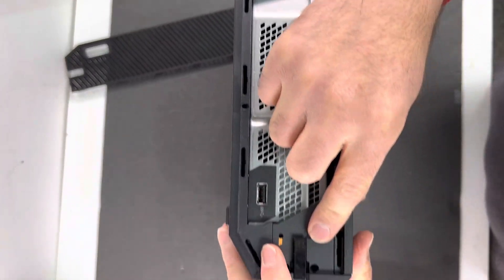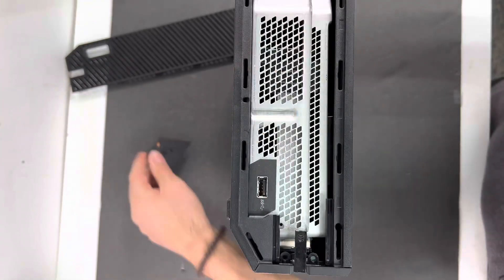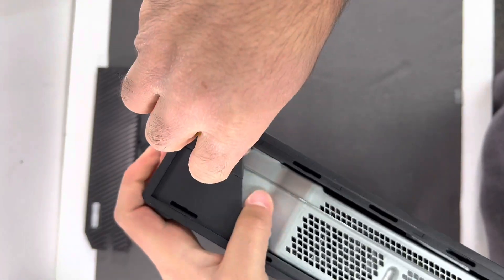Next thing you want to do is slide the plastic piece from the sync button like that, put everything to the side. Then get your plastic tool opener or a flat screwdriver and put it between the two housing pieces.